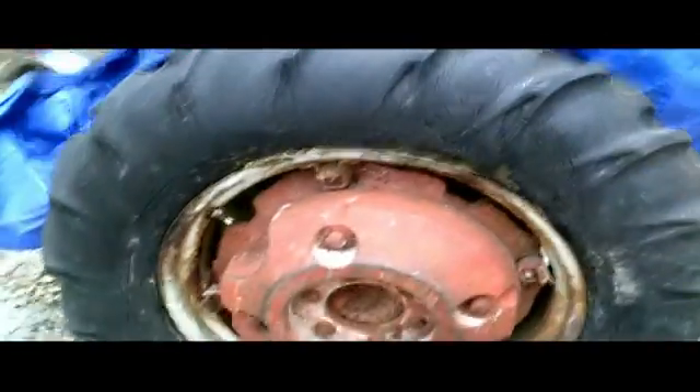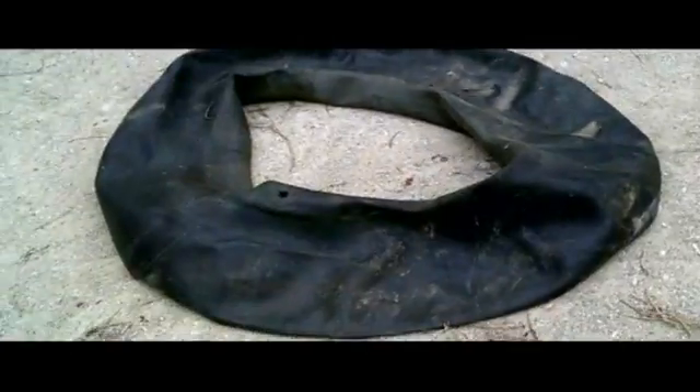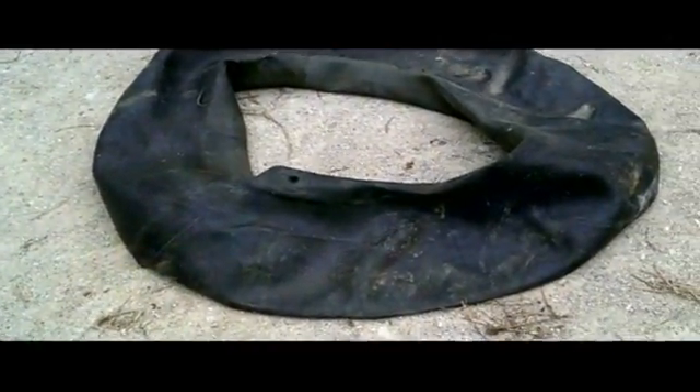Unlike your cars, where you just put some air in a valve stem and it inflates right up, it's not so much like that on old tractors. Let me grab one of the old tire tubes here — this is the right rear tire tube, deflated of course. You inflate it and it goes inside the tire, pretty much pushing the tire out against the rim.